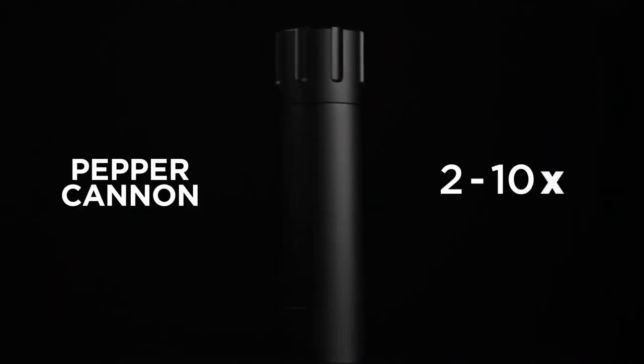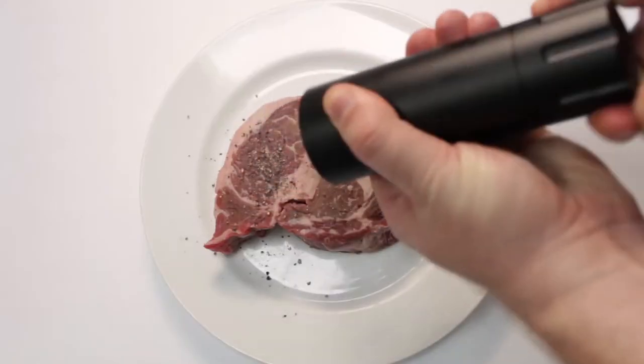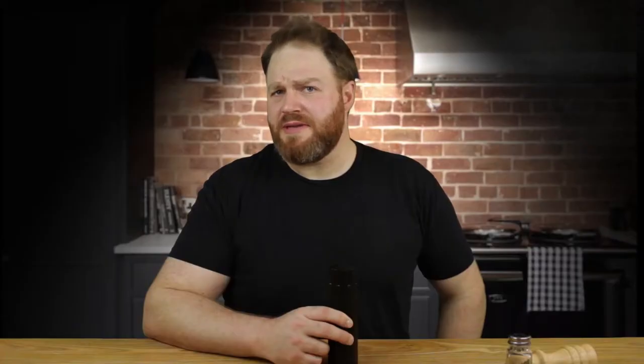The Man Kitchen Pepper Cannon puts out two to ten times the amount of ordinary pepper mills, giving you fresh pepper fast. Does that mean you use ten times more pepper? No, silly — it means you get the exact amount of pepper you want ten times faster. You want to pepper your steak in 70 cranks or seven? Your eggs with five cranks or half a crank? You want to pepper your children with... don't pepper your children.